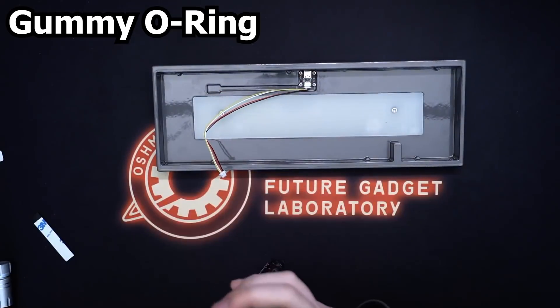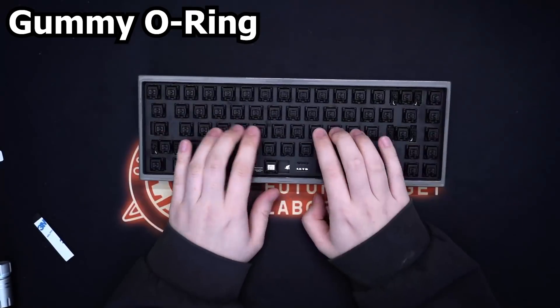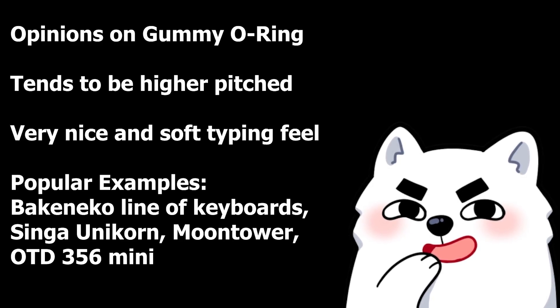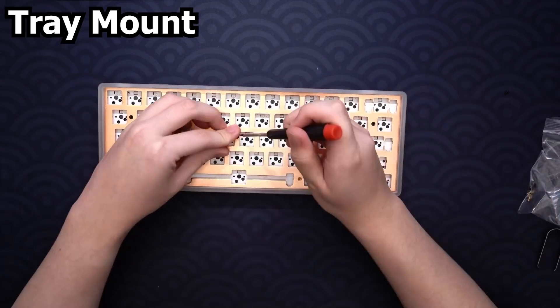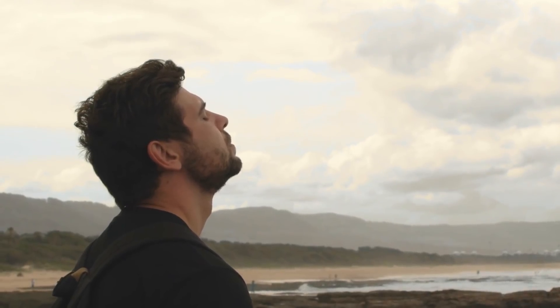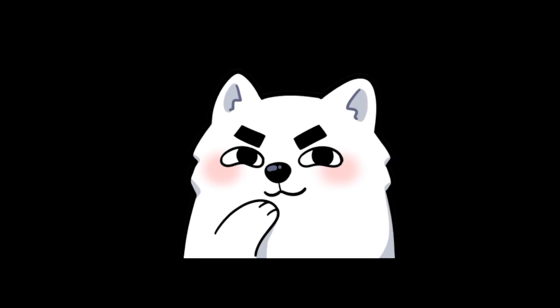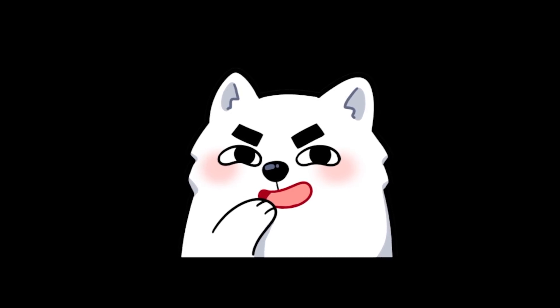Gummy o-ring is a type of gasket mount where an o-ring goes around the plate and the PCB and it usually sits on top of the mounting points on the bottom of the case — tends to be higher pitched with a nice and soft typing feel. Tray mount is when the plate or PCB is mounted onto posts on the bottom of the case — in my opinion it's not that great, pretty outdated. That should give you the general gist of the popular mounting styles of a custom keyboard case.